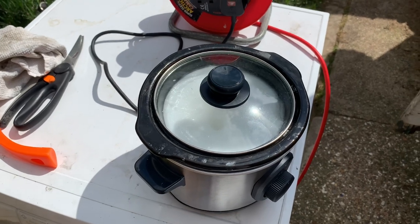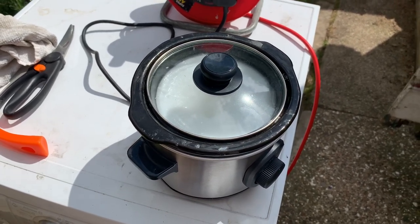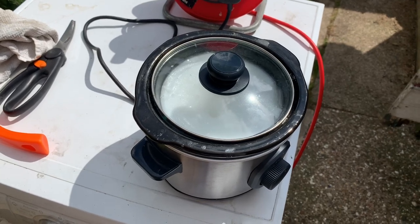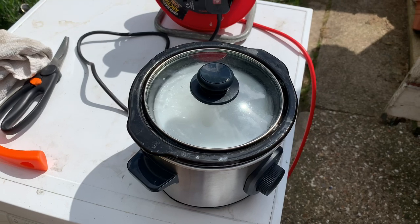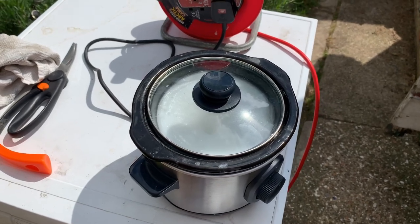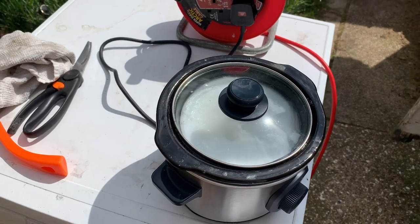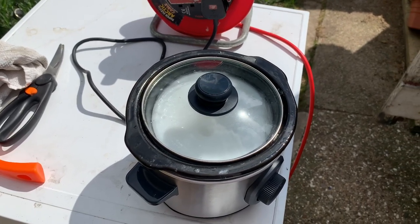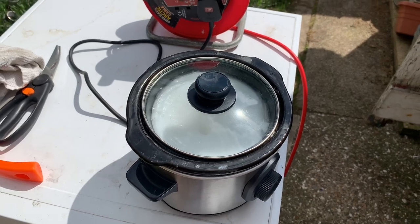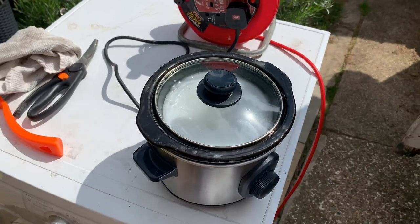The wax cost me about a fiver for half a kilo, and it's cost me £10 for 50 grams of PTFE powder. So while this is heating up, I'm going to get the bike stand out of the shed and give the chain a quick scrub with a stiff brush.